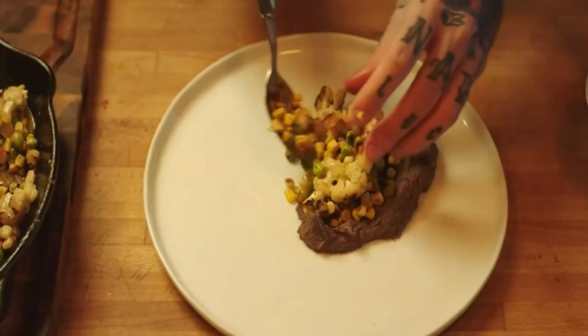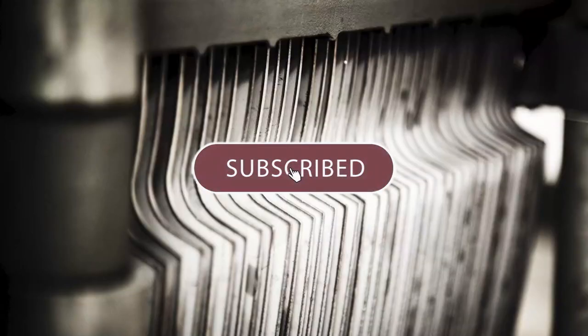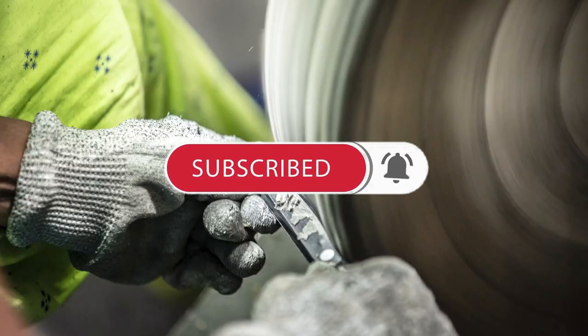All the products we mentioned are available in the present market. To get the link, check the description box below. Please subscribe to our channel and click the bell icon to get notified of our next video. Thanks for watching!